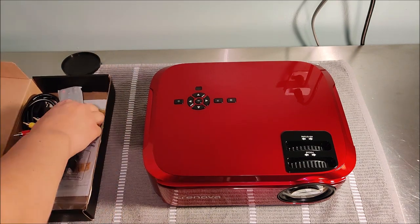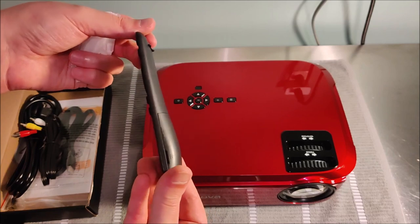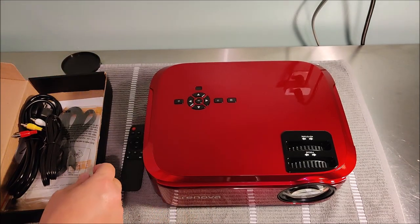Right out of the box, this thing looks sleek. I like the shiny red paint and it has a nice feel to it. First, we'll touch on the accessories — it comes with a remote and some different cabling.